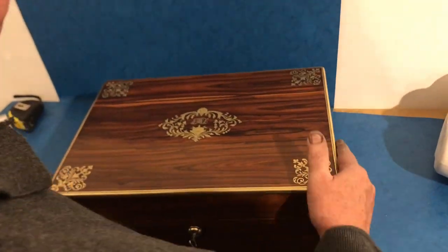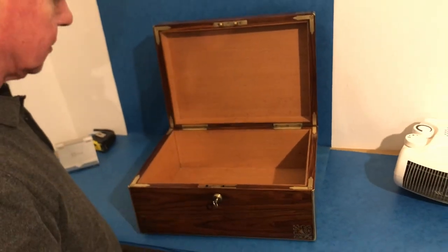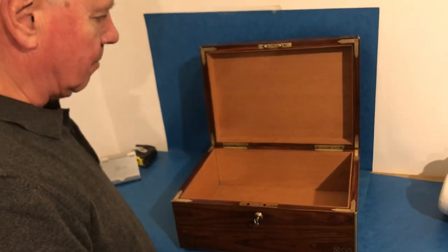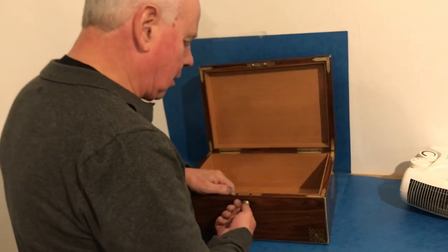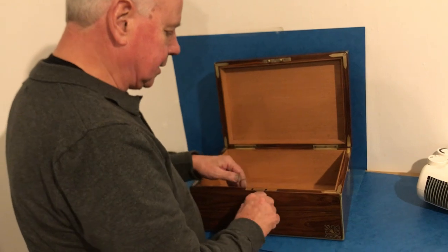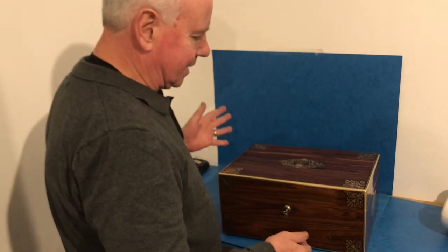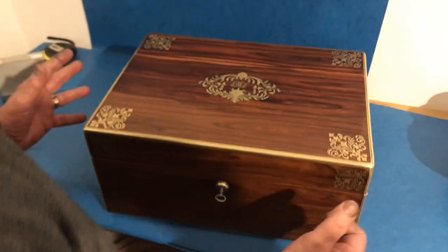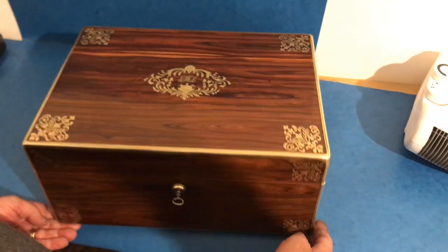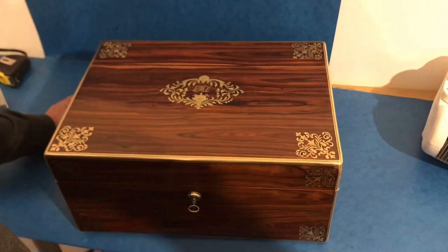Look at the handles — it's kingwood, and it would have been a gent's vanity box, but it's been converted at some stage to a cigar box. Fabulous quality tunnel hinges and a Brahma lock, which is working. A superb box — they don't come any nicer than this. Made in sections because kingwood is a relatively small tree, but it is a glorious box.